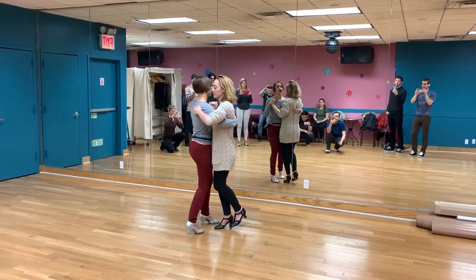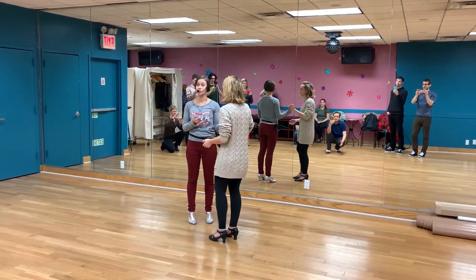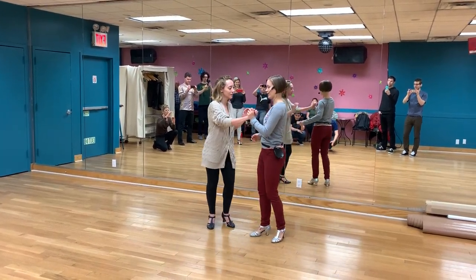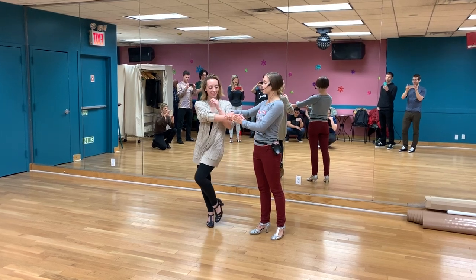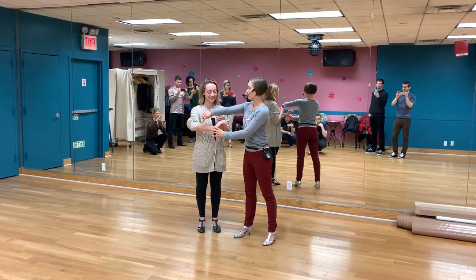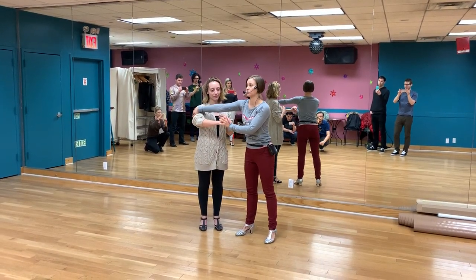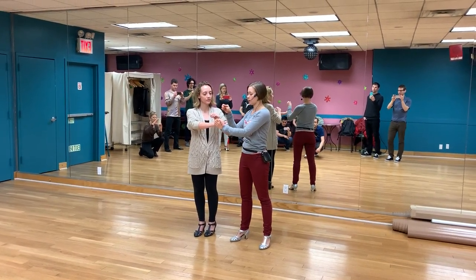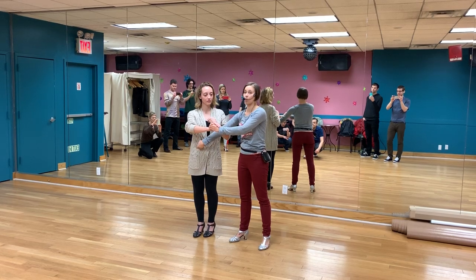Really working on that stretch release. This is for — maybe it's the stretch release — and we'll work especially for followers on how to engage through your back as you take this stretch. This is something for you all to remember: your hand, your shoulder, and your hip are one piece.